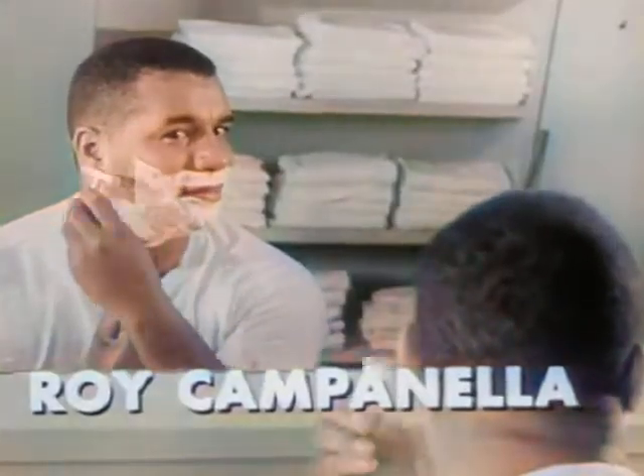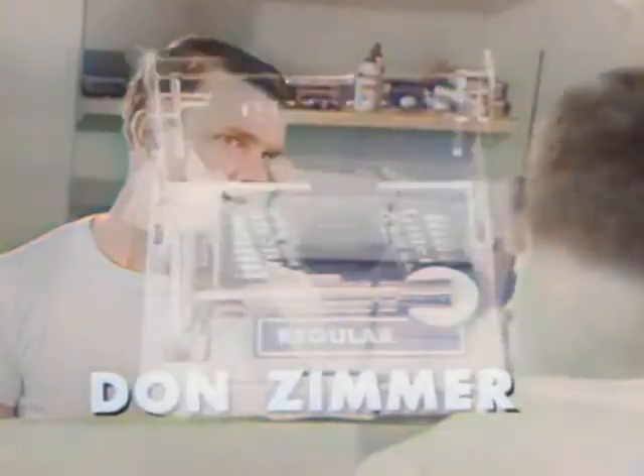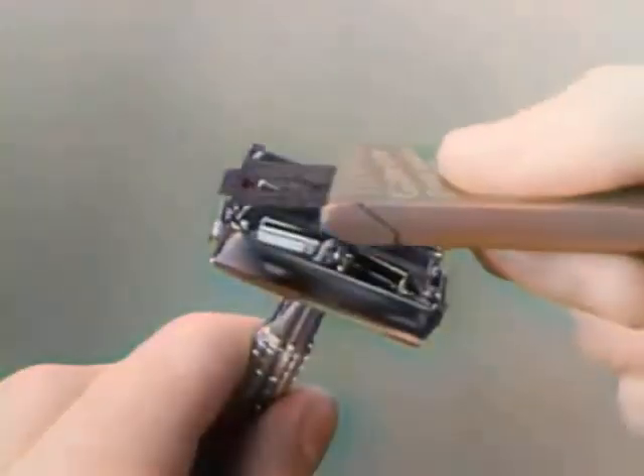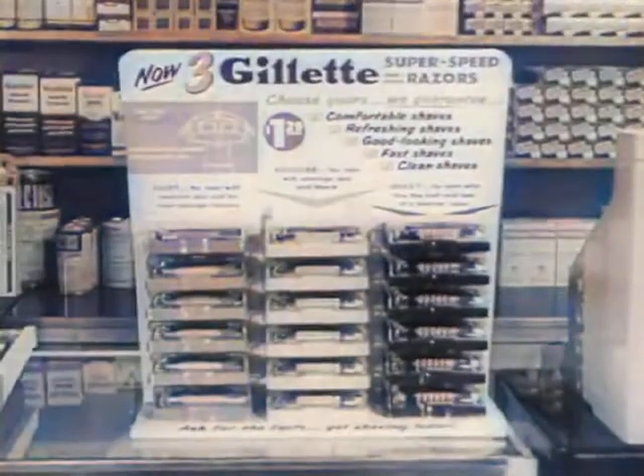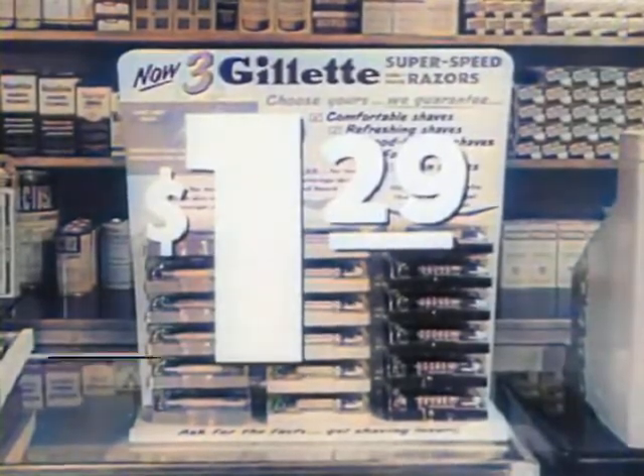You said it — the Gillette Super Speed razor. And today there are three: Light, for sensitive skin and most younger men; Regular, for average skin and beard; Heavy, for men who like the heft and feel of a heavier razor. Each is precisely engineered — one has the right blade edge exposure, edge angle, and weight to shave you in a breeze. Comfortable, good-looking shaves you may never have had before. Choose your Gillette Super Speed razor — a dollar twenty-nine with Gillette Blue Blade dispenser and handy travel case.